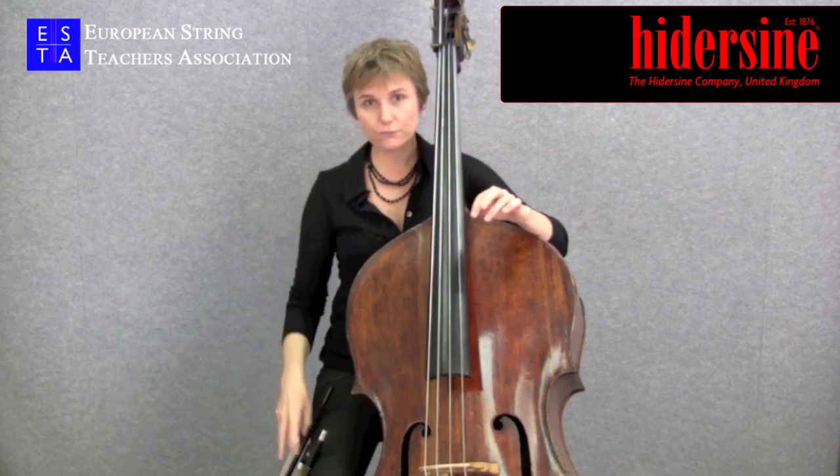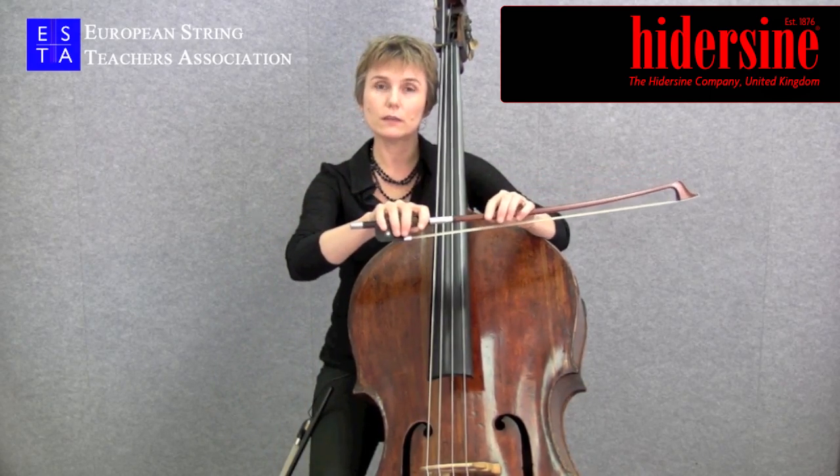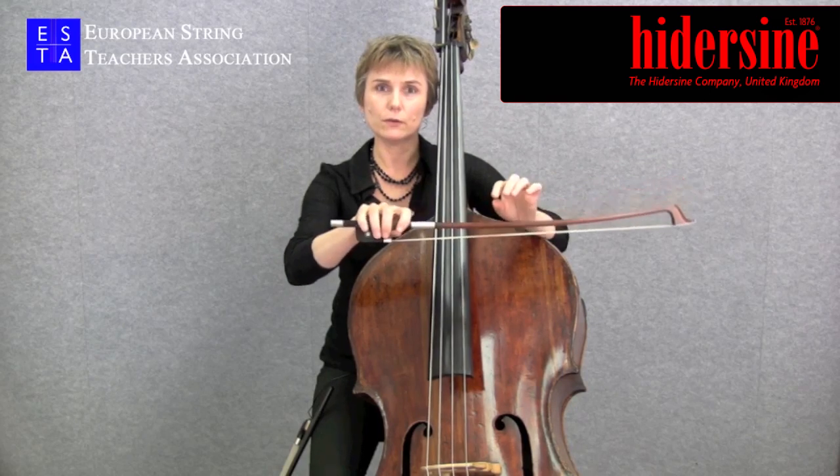Then there's the French bow, which is held on top, and is much more similar to a cello or a violin bow.